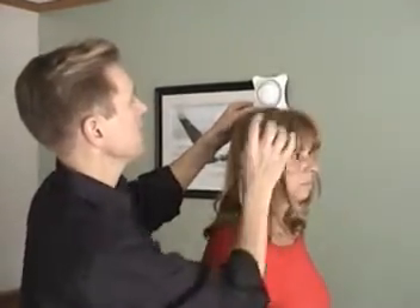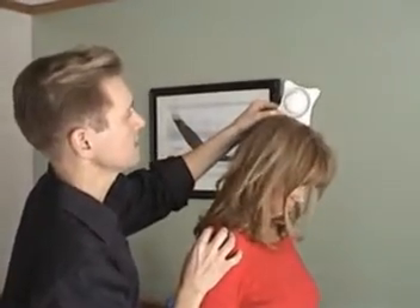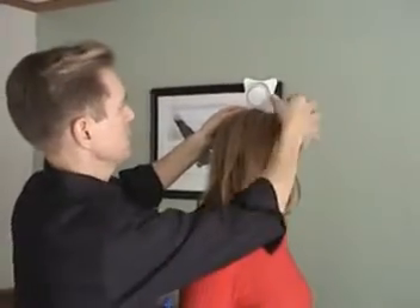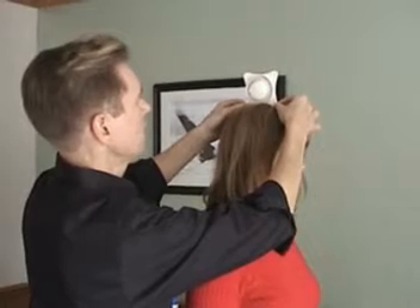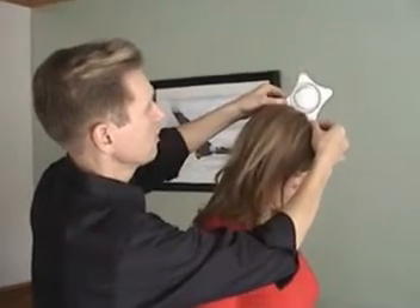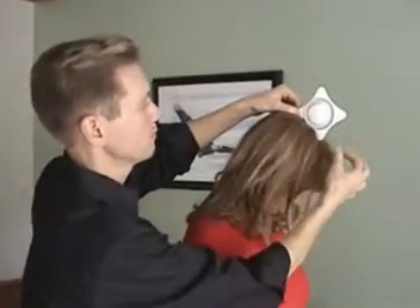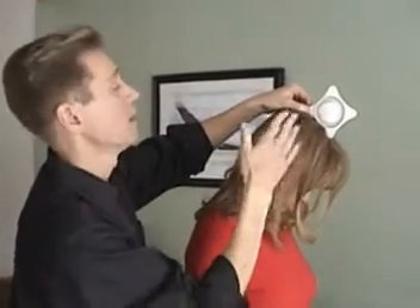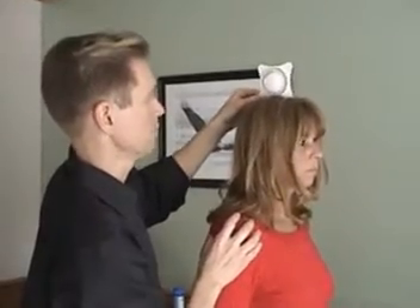If the person moves too quickly and you let the inclinometer slide, obviously you're going to get an errant number. Part of the trick is anchoring the inclinometer on their head, and also following their head forward without influencing it. Don't push them forward, but make sure that the inclinometer does not move in relationship to their head so it stays in the same place — you'll get a more accurate reading.